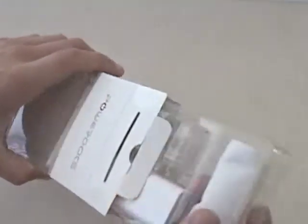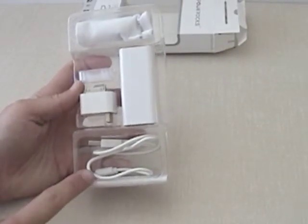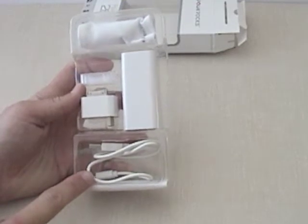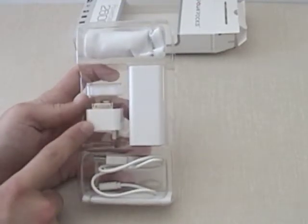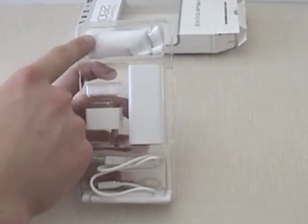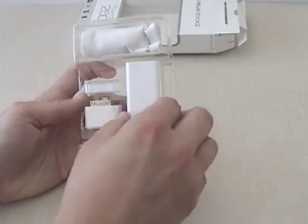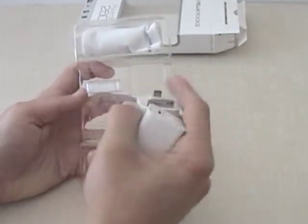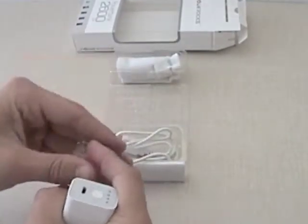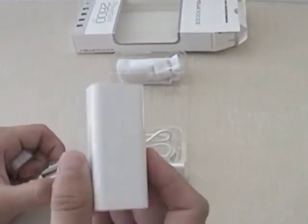As with all PowerRox products, it comes with the plastic casing. You have your manual here, your micro USB to USB, your adapter, a cap, the unit itself, and the bag. We'll take these three components out: this is your cap, your adapter, and your EasyStone.